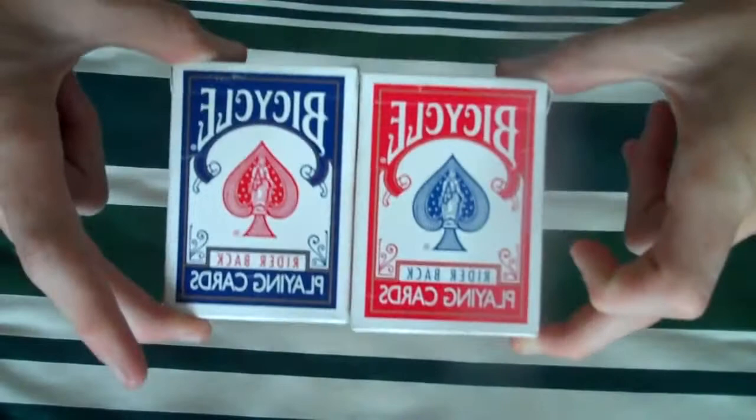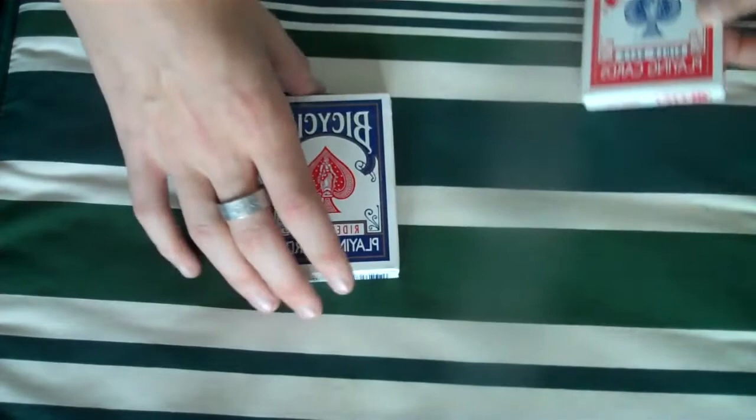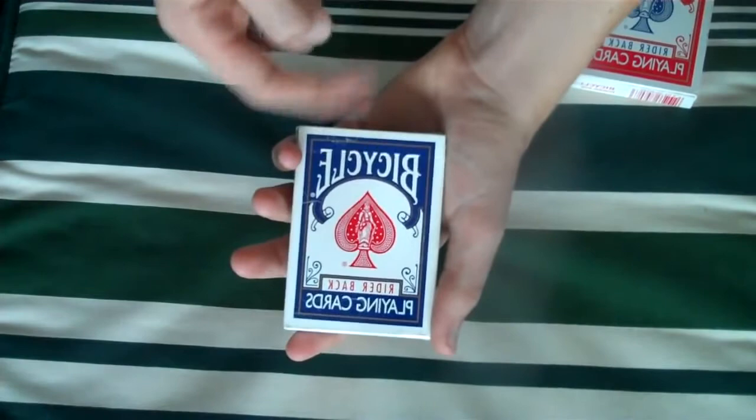Okay, let's get into this review today. I'm going to be reviewing a bicycle gaff deck — the blue one. That's what they wanted me to review. So, if we just go on with the box, it says bicycle backwards, same as the red one there.